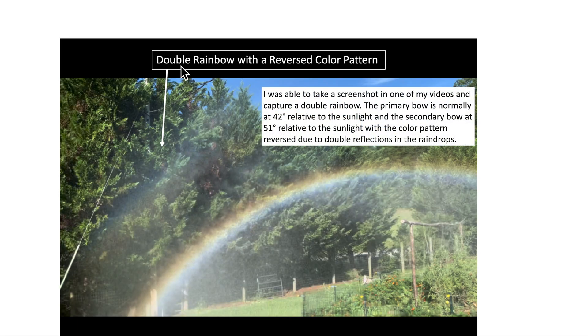I noticed that in one of my videos I could actually see a double rainbow. This happens when you get a double reflection in the raindrops, but it's at a different angle — that's why it appears out away from the inner arc, usually on the outer part of it. And the color pattern is reversed because it reflected twice in the droplets. Very interesting.